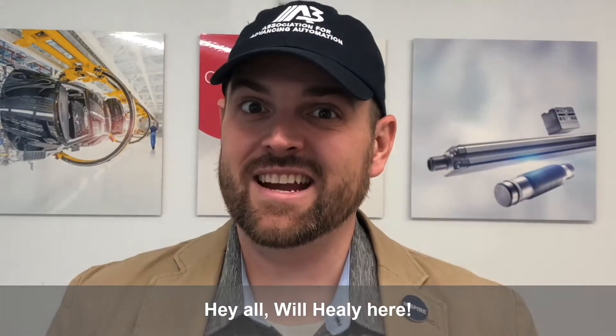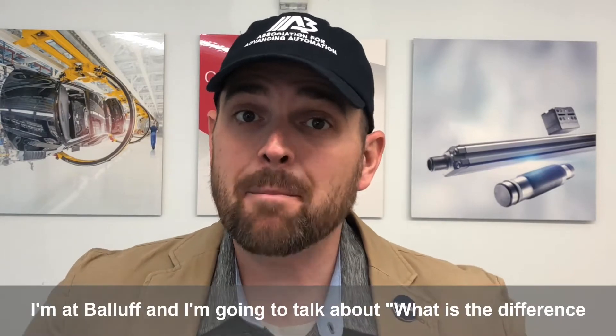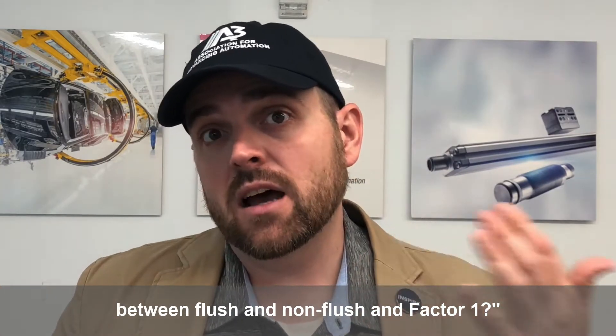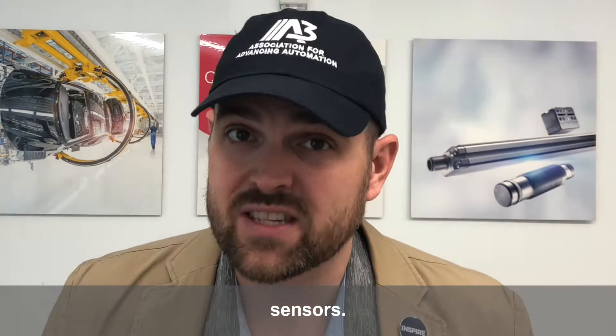Hey all, Will Healy here, and I've got another Sensor Basics for you today. I'm at Balif, and I'm going to talk about what is the difference between flush and non-flush and factor one. This is really important to understand — this is about inductive sensors.